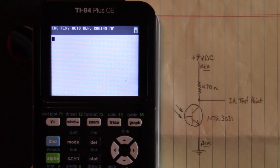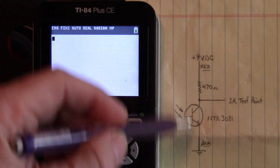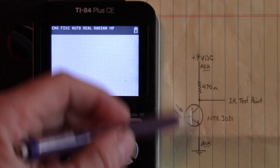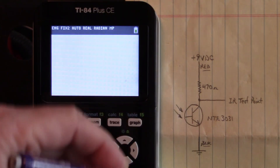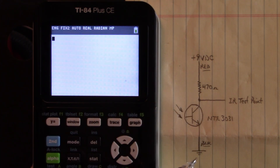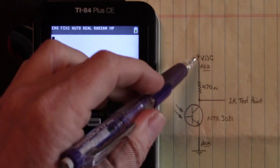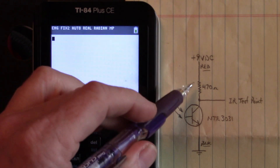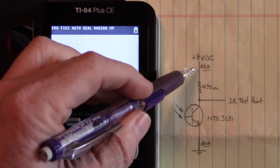Now for the fun part: the datasheet for the NTE 3031 phototransistor states that collector current — that's the current from this point right here to ground through the collector-base-emitter junctions — cannot exceed 40 milliamps. We cannot exceed 40 milliamps in this circuit. I chose this resistor based upon that. We have a 9-volt DC battery and I have placed a 470-ohm load resistor here in the collector.